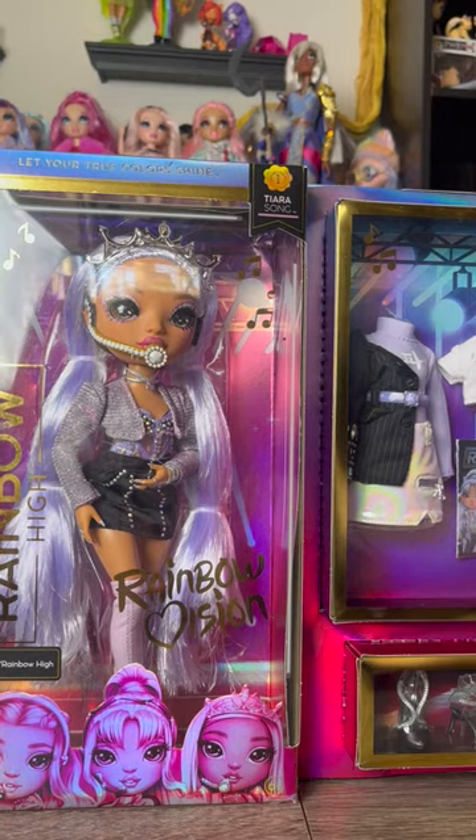Today we're going to be taking a look at the wonderfully sparkly Tiara from the Royal Three lineup from Rainbow High.